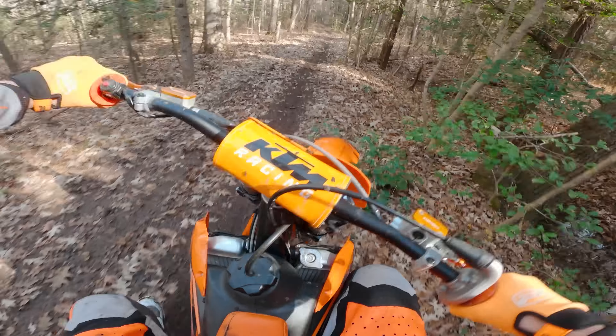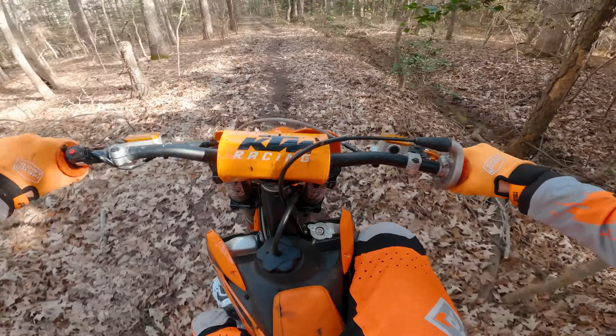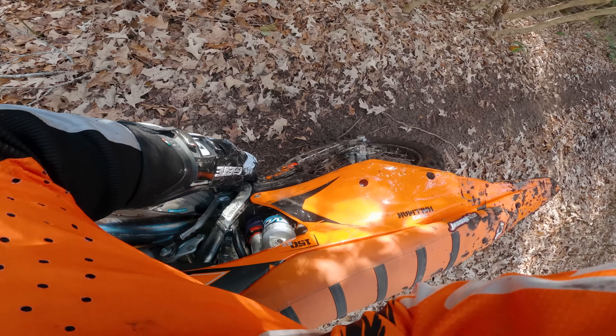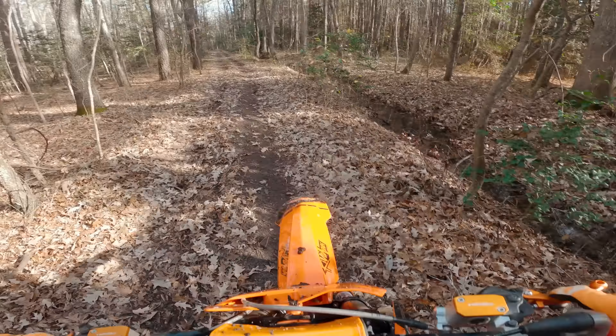Oh shit, I hit a tree! All is well — slam the tree and keep going, right?